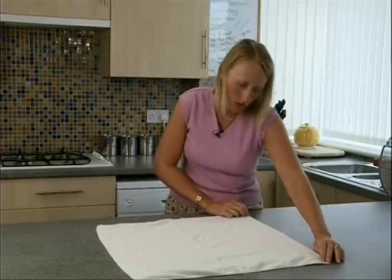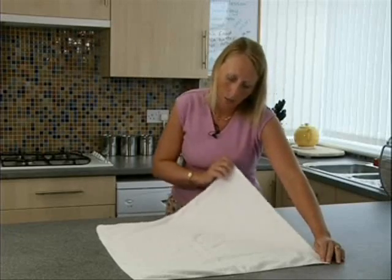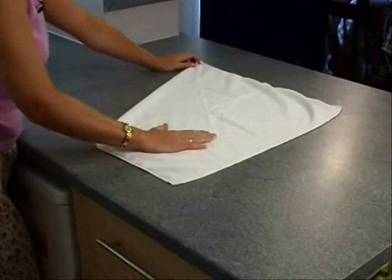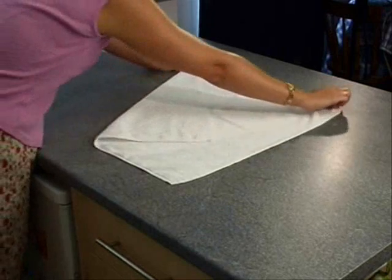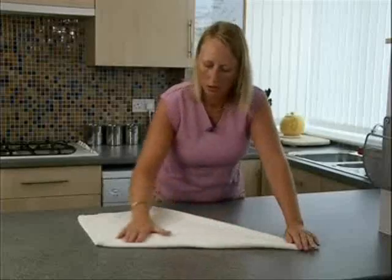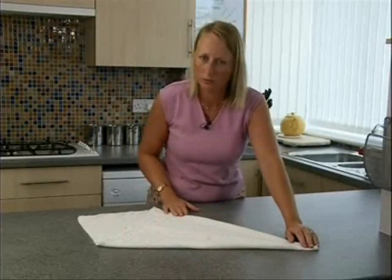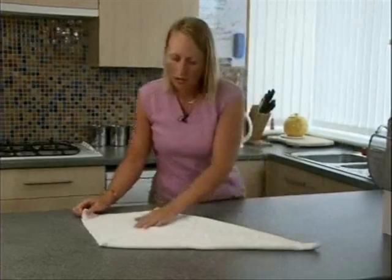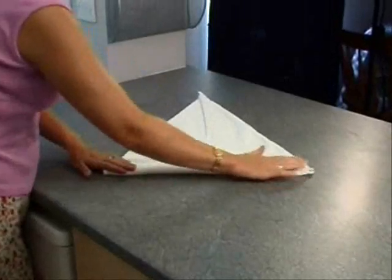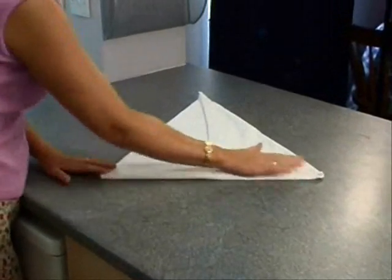Take the corner next to corner A and bring it into the middle of the nappy to form a nice straight line. Take the opposite corner and bring that also into the middle and we have a kite shape. Now take the fourth corner and bring it into the middle so that we have a nice flat edge.